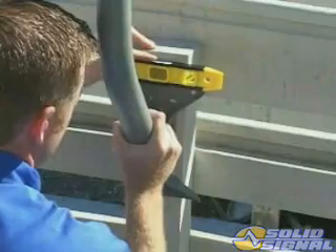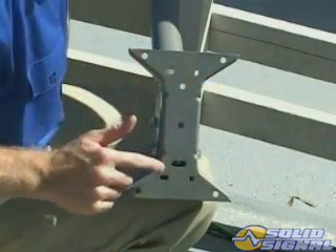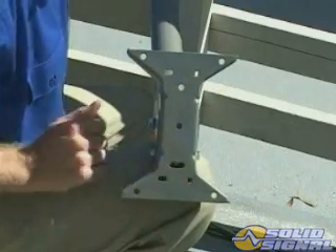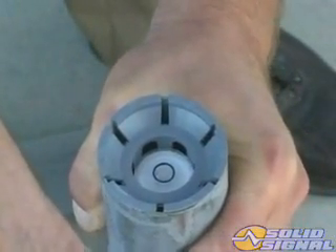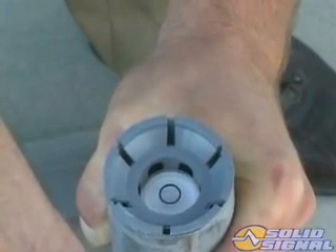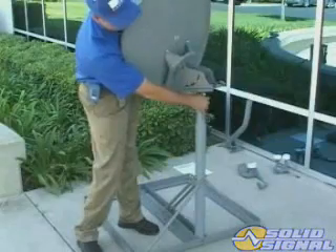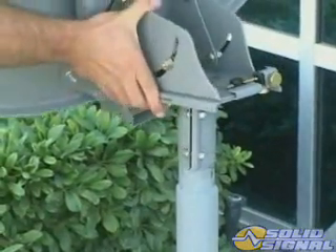Before you secure the foot, make sure it's level. Once the foot is level, secure it using the additional bolt slots. With the foot attached, plumb the mast. As mentioned earlier, with a broad look angle this is a critical step. With the dish fully assembled and the tilt and rough elevation set, the ODU can be slipped over the mast.